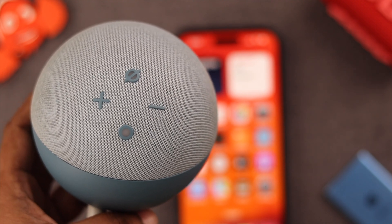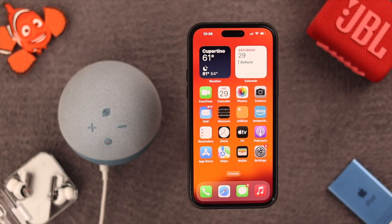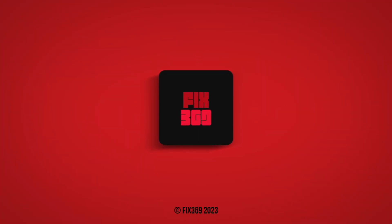Just set it again according to your preference. Could you reset your Echo Dot properly? Let us know in the comment section — we'd appreciate it. Thank you for watching!